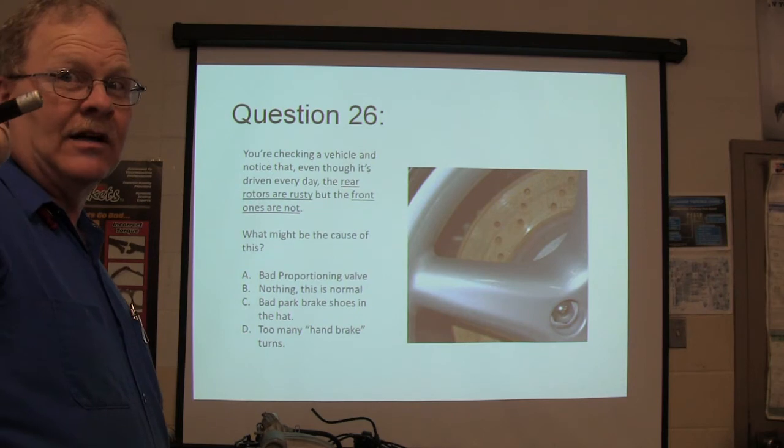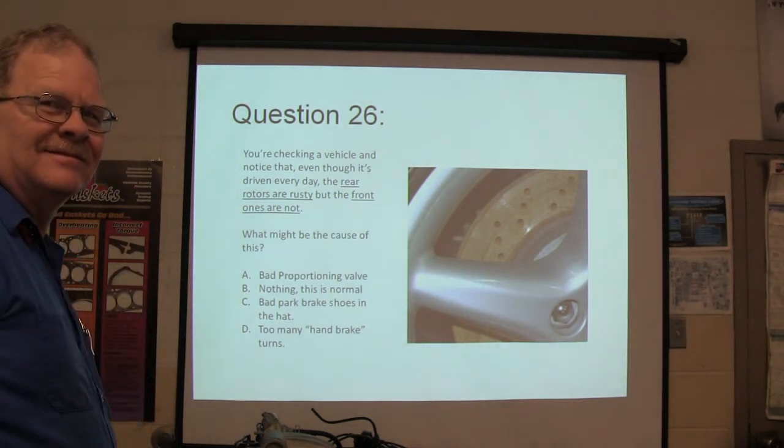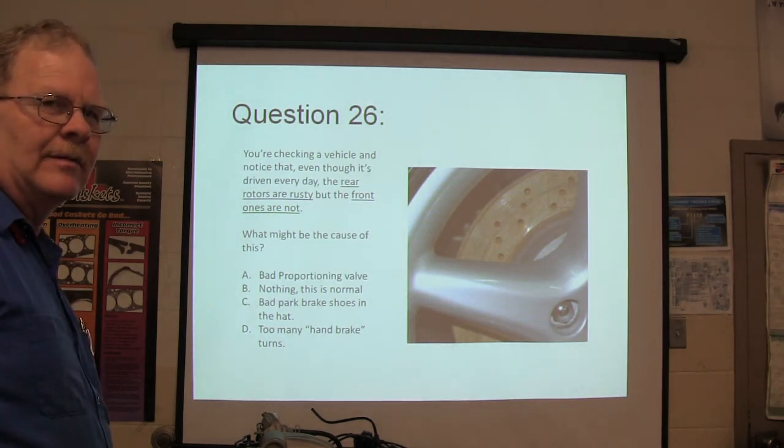You seem like somebody that would do a lot of hand brake turns. Don't try to do it in an SUV — you'll flip it over.